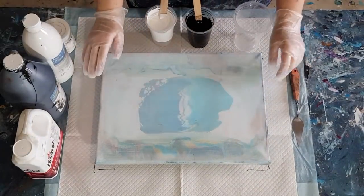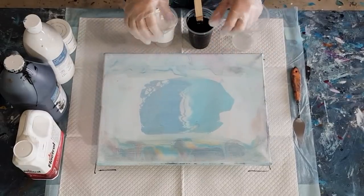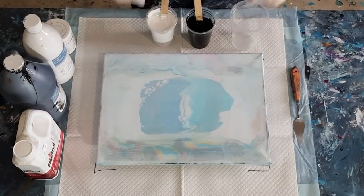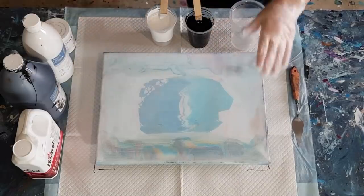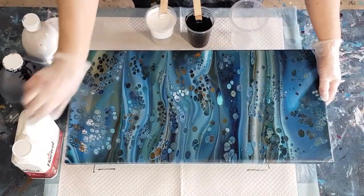G'day guys, welcome back! I'm going to do a cloudy type of waterfall pour, but only black and white today. But before we get started, I'll show you a painting that I did about a week ago.